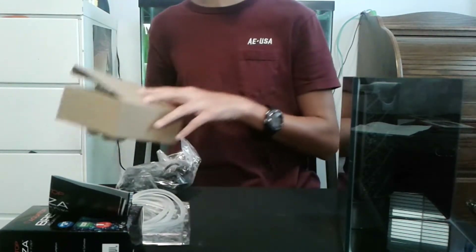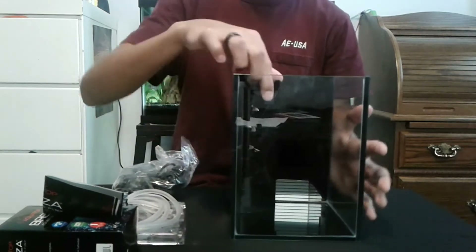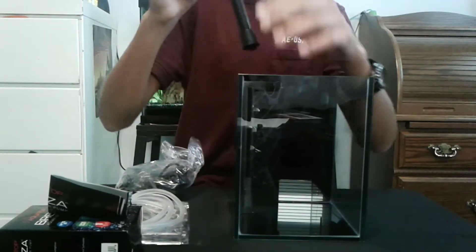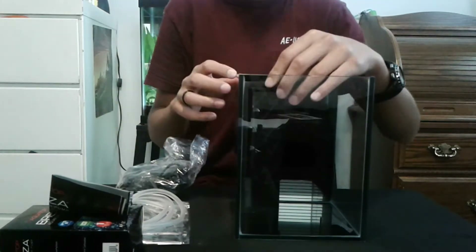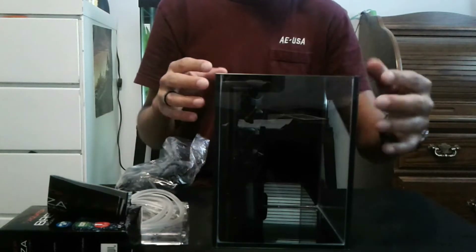Here we have the internal filter inside the tank. You can take it out, but the little edge guides for the filter to slide back in can't be removed. You can take out the filter itself to clean it. This tank is one gallon.